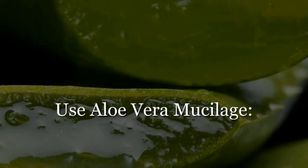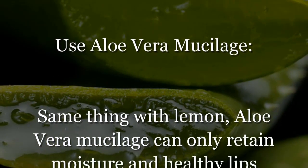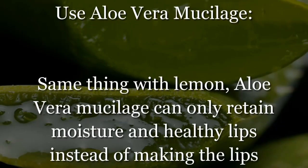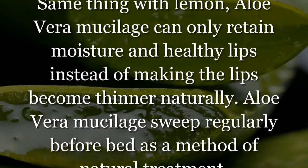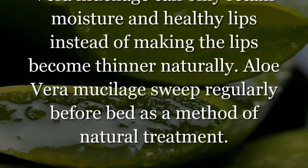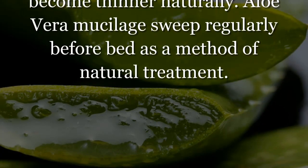Use aloe vera mucilage — same as with lemon, aloe vera mucilage can only retain moisture and keep lips healthy, rather than making the lips become thinner naturally. Apply aloe vera mucilage regularly before bed as a method of natural treatment.